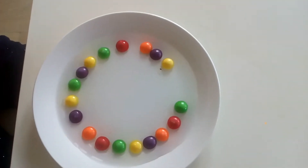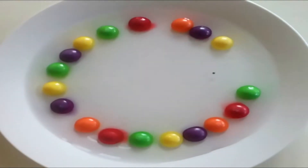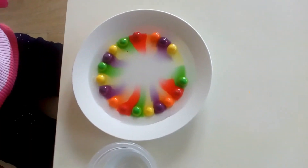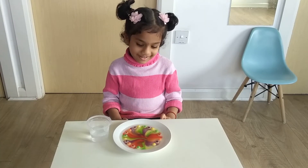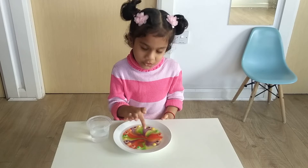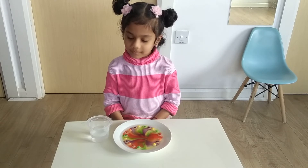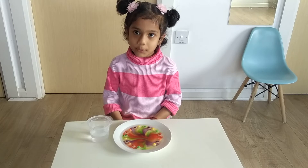Let's see what's going to happen. Can you see the color coming out? Yes! Do you know how the color comes out? It's coming and joining together. It's because when the warm water mixes with the shell, the sugar dissolves and the different color dye begins to run and blend. And green and red mix is coming brown.